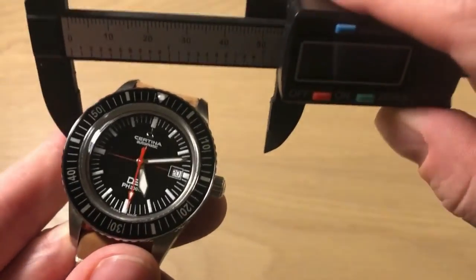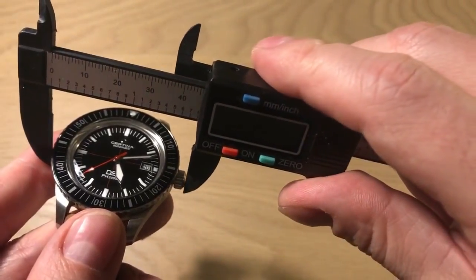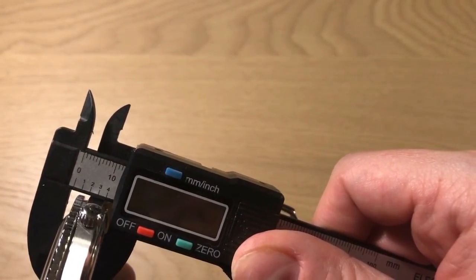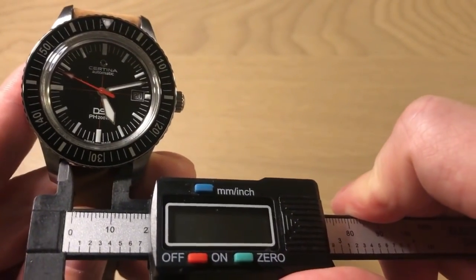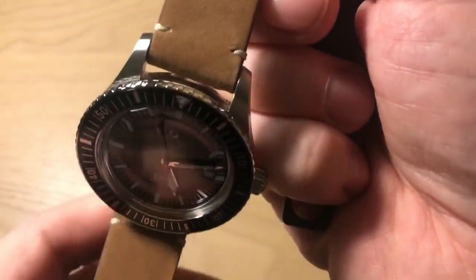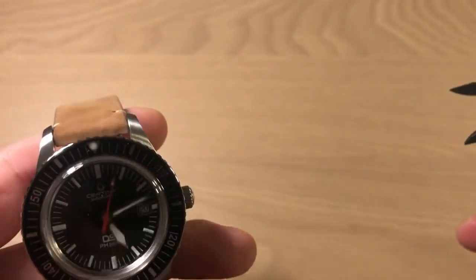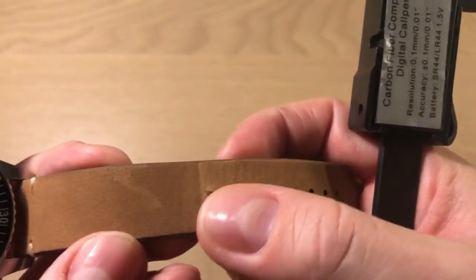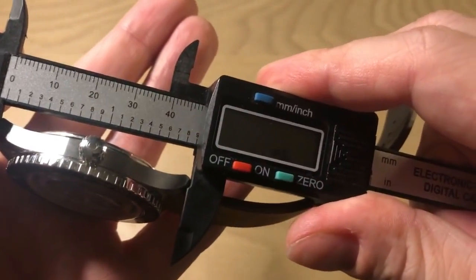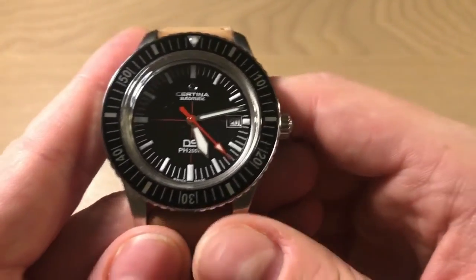The dimensions are almost 43 millimeters in diameter. Including the very nice, big, easy-to-operate crown it's 46 millimeters. The thickness is approximately 13 millimeters, and the lug width is a very nice 20 millimeters — this watch is a real strap monster. I prefer it on this nice brown leather strap it comes on, though I needed to punch an extra hole as it's fitted more for larger wrist sizes. The lug-to-lug distance is almost 50 millimeters.